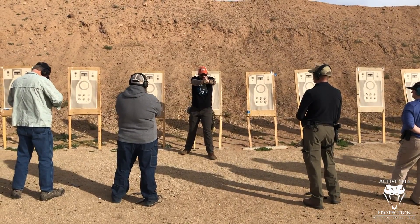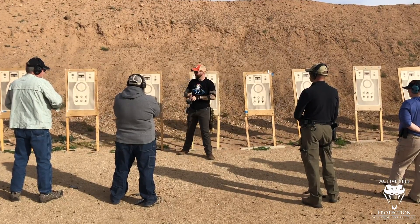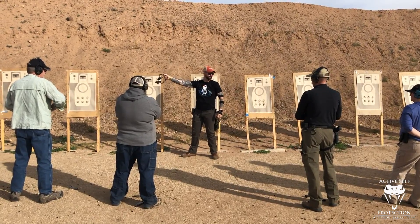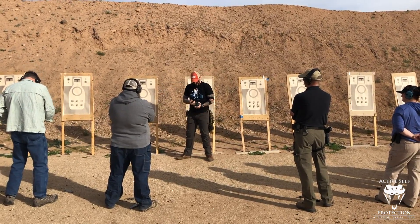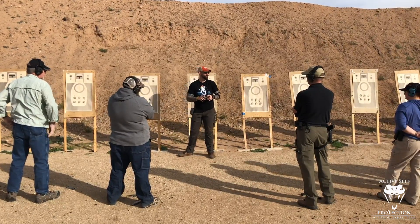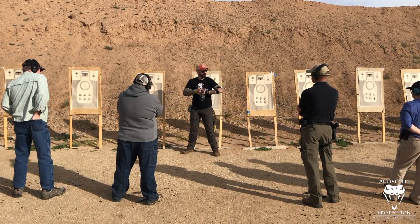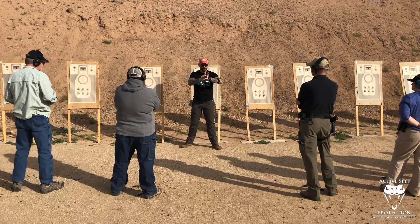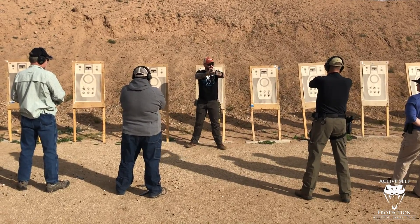So you're doing this, and what I have found is the gun starts to do this thing where it's kind of pivoting like this at the end of an immovable object. And that does not support hitting small stuff really fast with multiple rounds. So what I would like is for everyone, instead of this, is that thing I was talking about — triceps, shoulder engagement, arms bent.